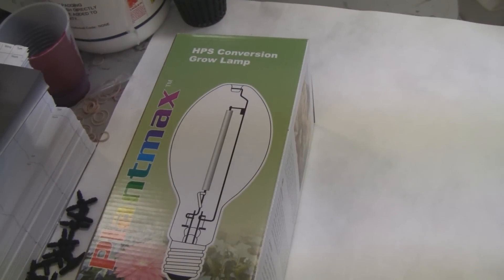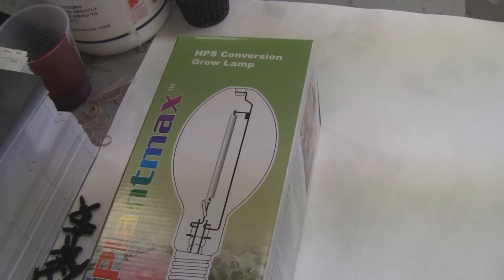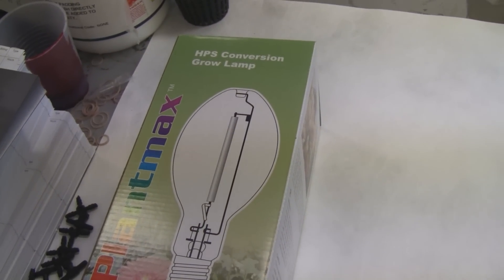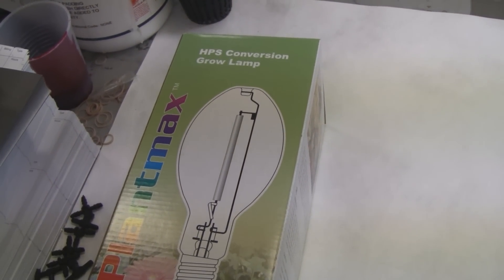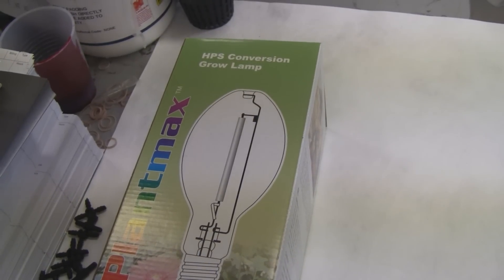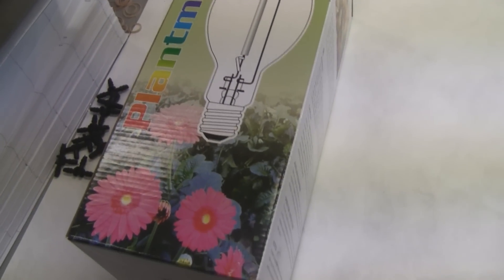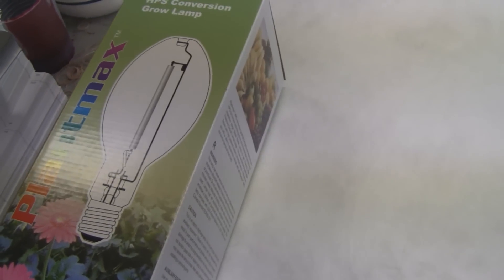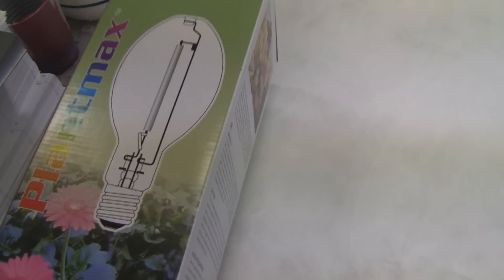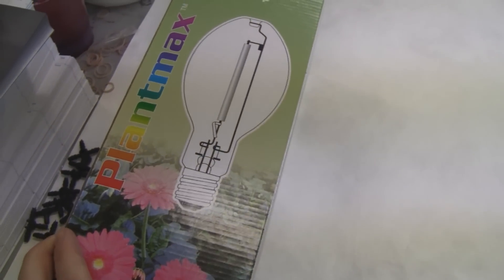Here's the simple solution: this is a conversion bulb that runs high pressure sodium on a metal halide ballast. They also have it in reverse where you can run a metal halide on a high pressure sodium ballast. This one is made by PlantMax, made in China, and it's for 400 watt. It ran me $26 plus shipping, and I got it at bulbstock.com.